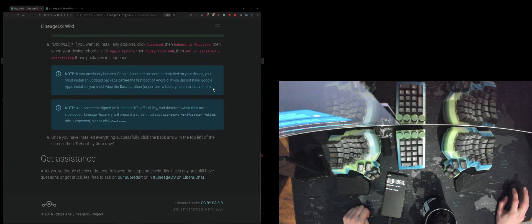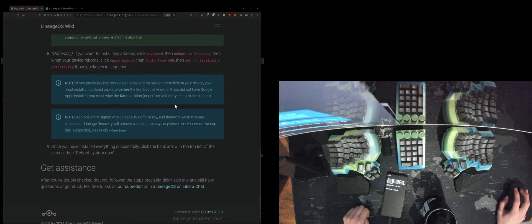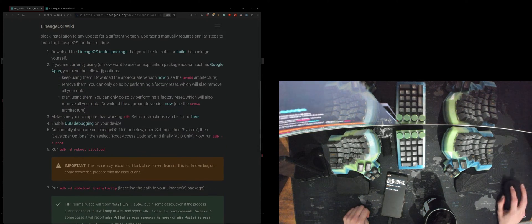Let's hope for the best and that none of our data got deleted. Overall I like this procedure — very easy, very easy indeed.